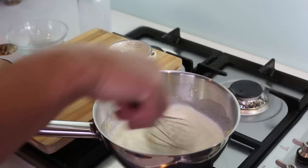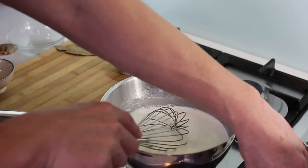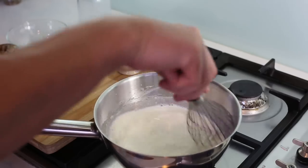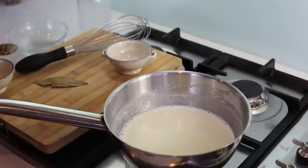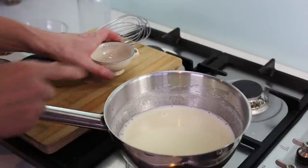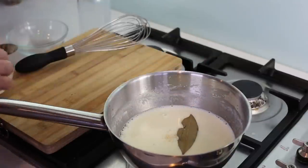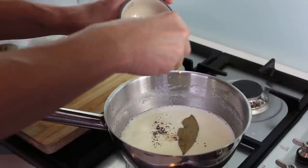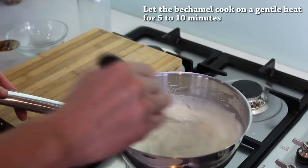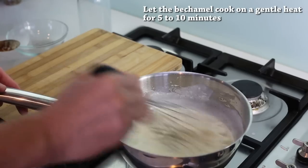When everything is in, bring the heat back to medium-high and keep stirring until everything is incorporated. Before the mix boils, add some salt, a bay leaf, and a pinch or two of nutmeg. Keep whisking — as you can see it thickens very very quickly.